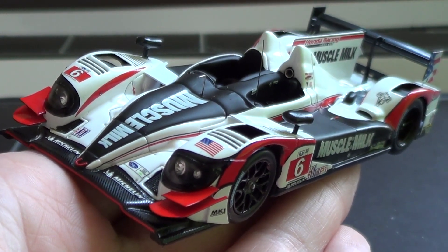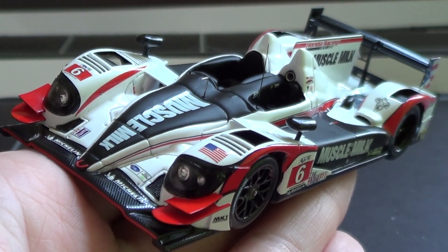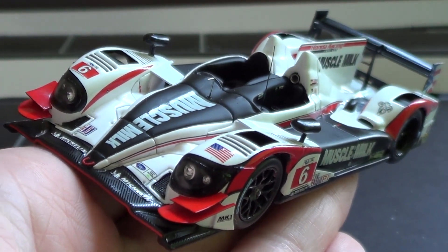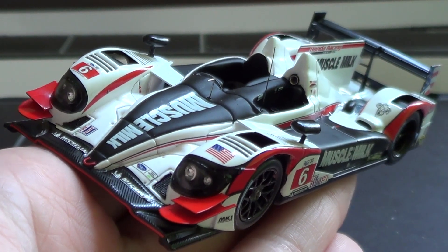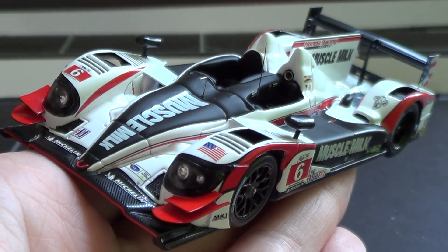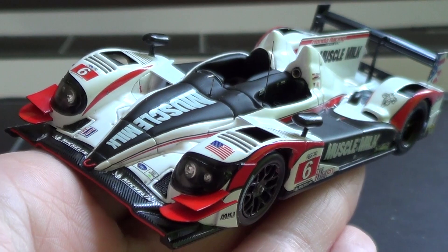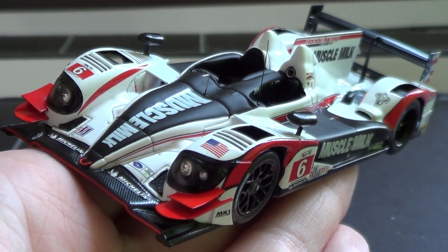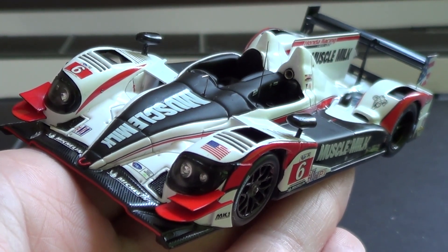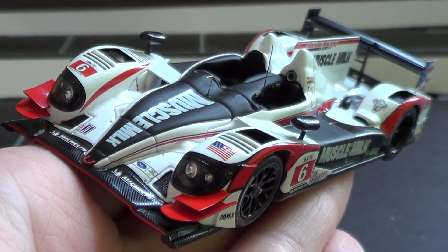Thank you guys so much for watching. NASCAR 15 content is coming — I've just got to buy the game, and unfortunately I don't have the money for that right now, but when I do, there's going to be a lot of content coming. So this has been the Muscle Milk Picket Racing HPD ARX 03A — a beautiful piece of diecast. Hopefully I'll be picking up some more Spark models as funds allow. Thanks so much for watching and we'll see you soon.